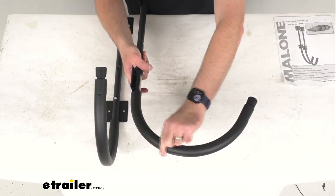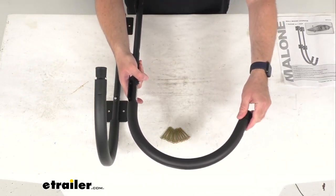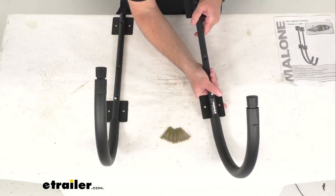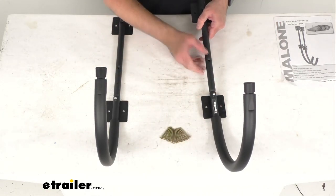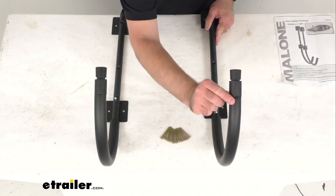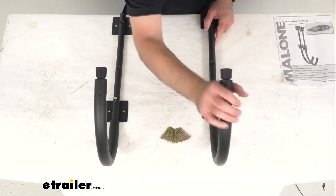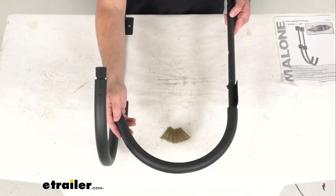This is a one-inch round steel tube that has a powder coat finish for indoor or outdoor installation. The J-Style hooks are fully padded to protect your kayak from scratches or scuffs.